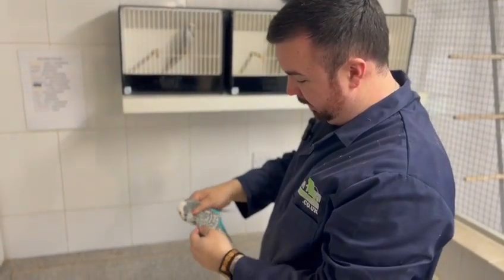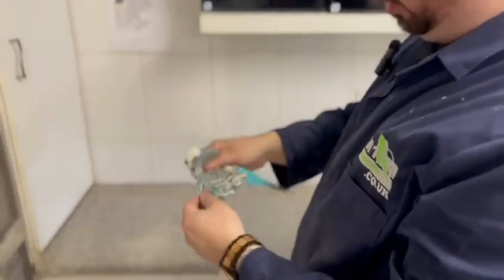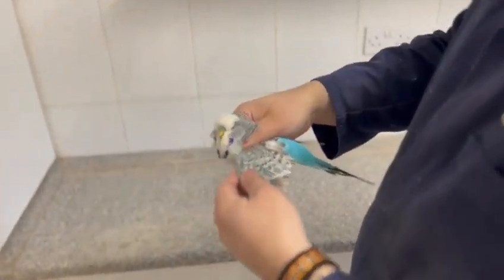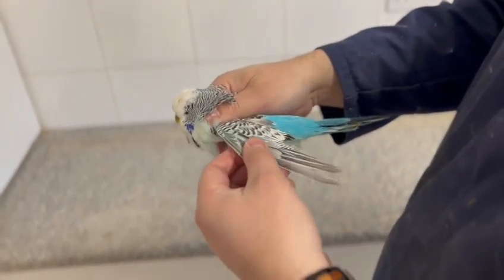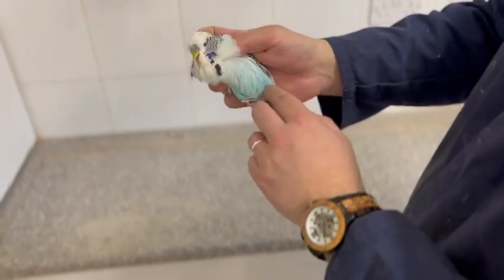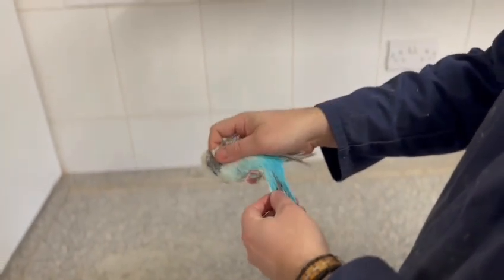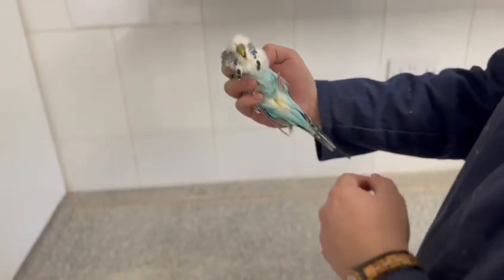Here we have a Texas Clearbody sky blue cock. As you can see, the markings are not like a normal budgie — they have a grey smoky effect on them. The flights are smoky with a grey essence to them. The body colour of the bird blends through the body from the face colour down to the rump colour, and the tails and cheek patches are as they should be.